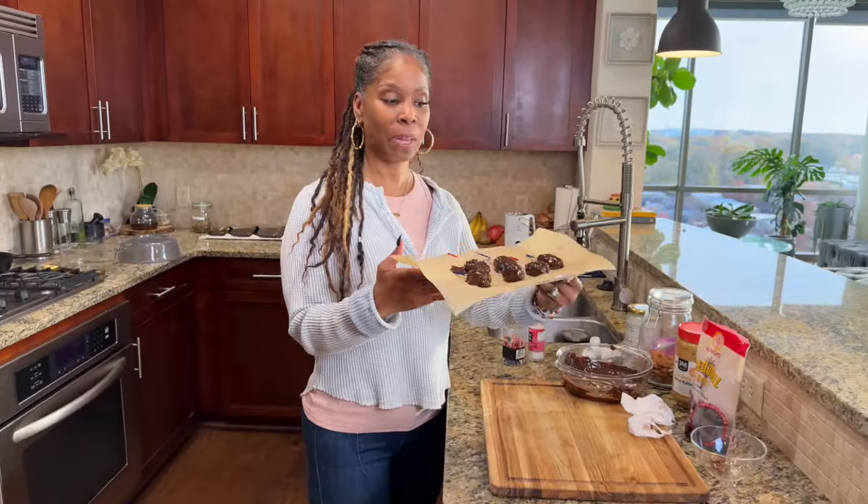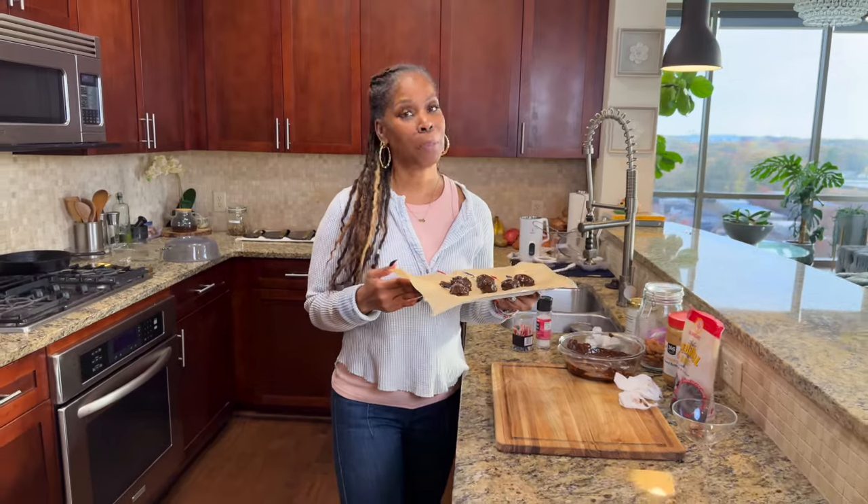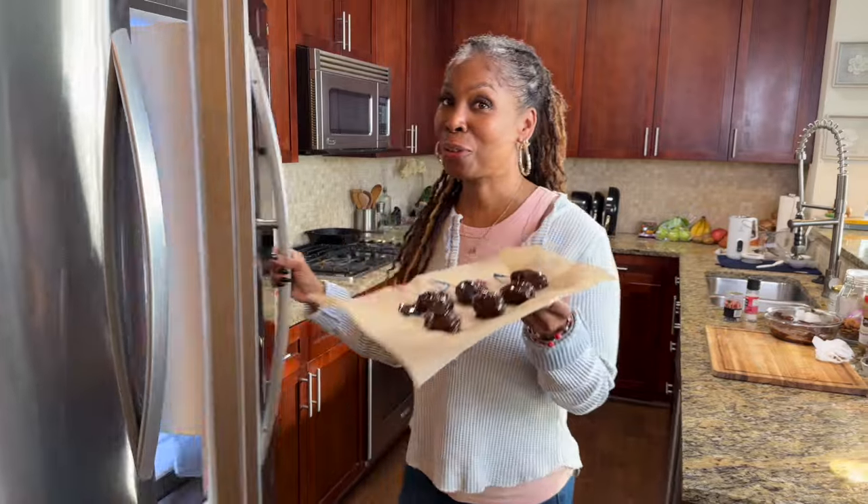There it is, guys. Now that we've got it all done — remember, make as many or as little as you want. I'm just making six today because I'm trying to watch these sweets. So once they're done, all you're going to do is pop them in the fridge for about an hour. And that's it — once it hardens up, it's all yours.